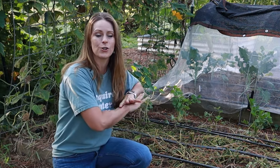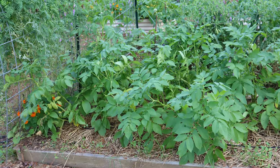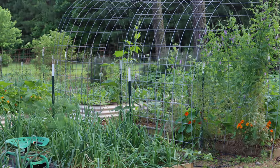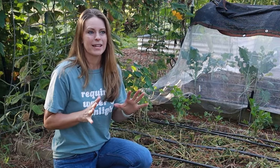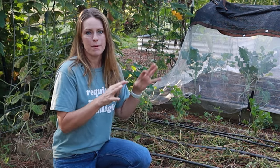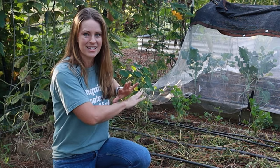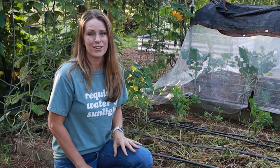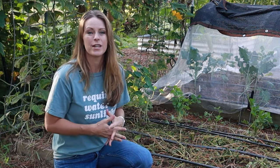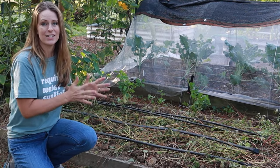One thing to know about hairy vetch: if you plant it in a flat bed it will create that living mulch, but if you have a trellis or any kind of vertical support nearby — even a tomato stake — the hairy vetch will actually climb up. This may be something to keep in mind if you're growing a low-growing crop you don't want overtaken by vertical growth. As long as you don't have a trellis nearby it'll stay flat, but it will climb if given something to climb.